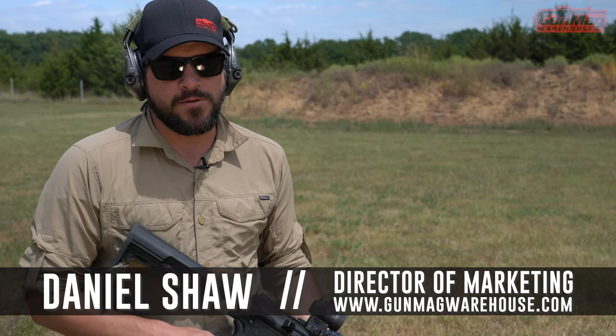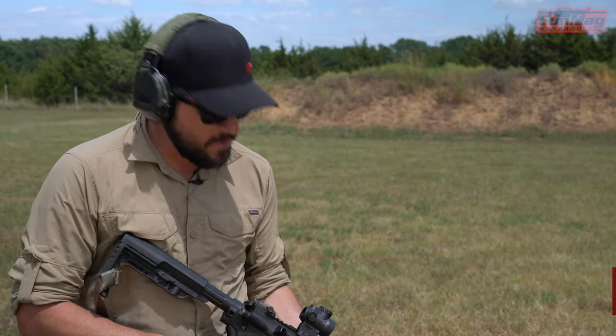Hey guys, my name's Daniel, I've still got an AR and I'm still with Gun Mag Warehouse. You can get all your great magazines at GunMagWarehouse.com right now.